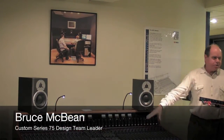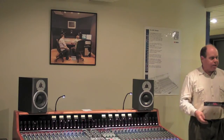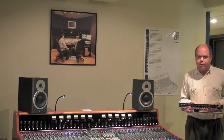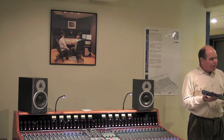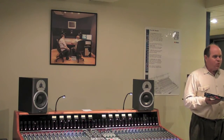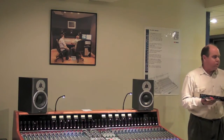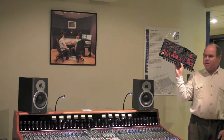I'll start by passing this around. This is the prototype console. There are at the moment only 33 channels in existence — that's the 33rd one. This is a prototype, so you'll see little parts stuck on the back, wire links and things like that. Obviously that's all sorted for production. I've been having a look at some of the chat forums and there was a lot of talk about what this console is or isn't — what's in it, whether it has real preamps with transformers and inductors in the equalizer. I'll pass it around so you can look for yourself.